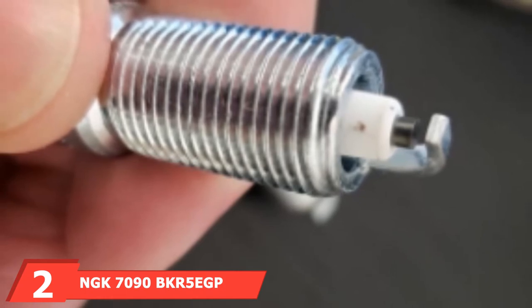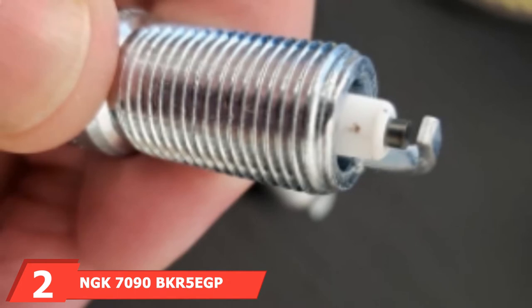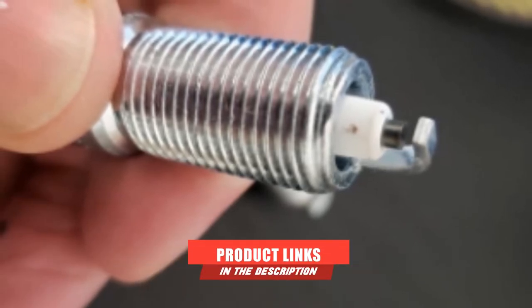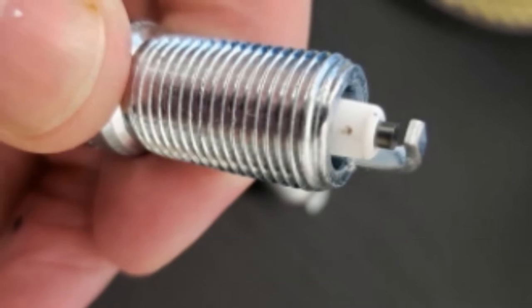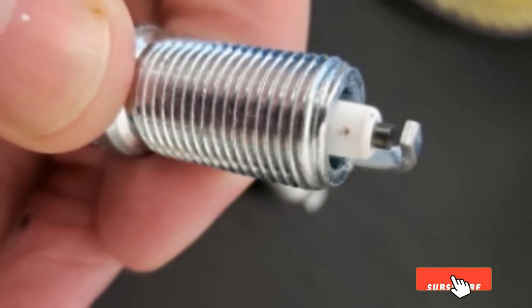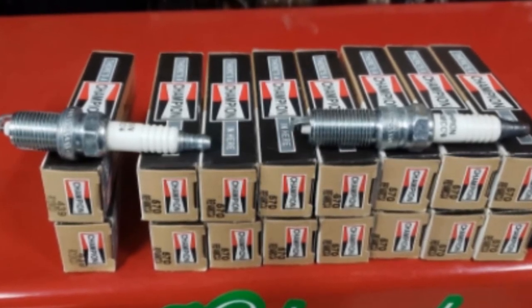Next at number 2, we have the Morimoto Elite HID Kit System. The H11 Morimoto Elite HID Kit features a design that makes it compatible with a select group of ballasts. This enables customers to find the ideal unit, preventing any damage. It comes with a pair of high-quality bulbs, each one made by the professional Morimoto team.